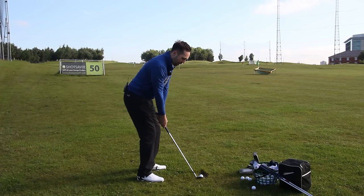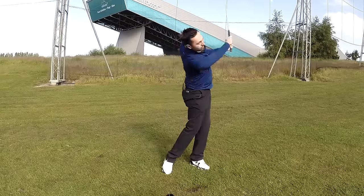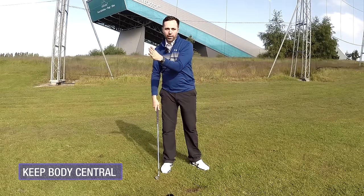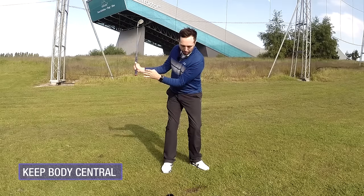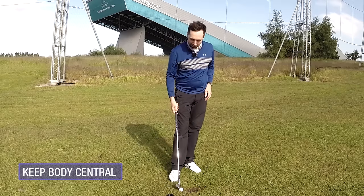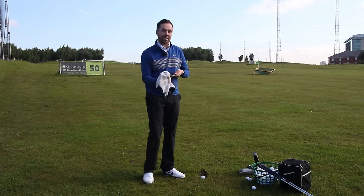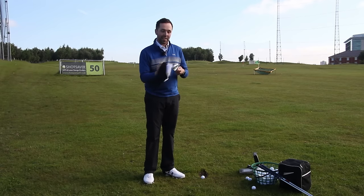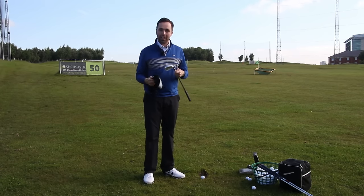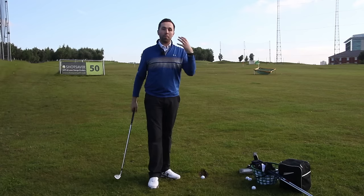Alignment left, ball position middle, sternum over the top, keep the armpits tucked into the body - then it's a rotation of the body. Rotate back, turn the body through. One final note: I never moved to the right as I went back - my body never moved over my right foot, it always stayed really central. This style of pitching, using your body not your arms, is so much more consistent. Use the club, use the body, get your setup correct and rotate, and you're going to strike the ball a lot cleaner.